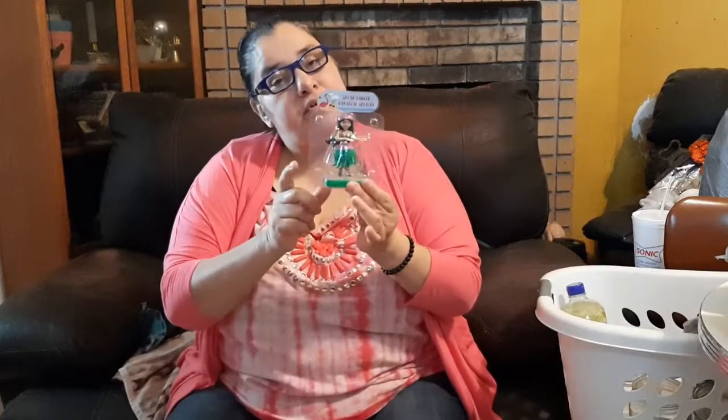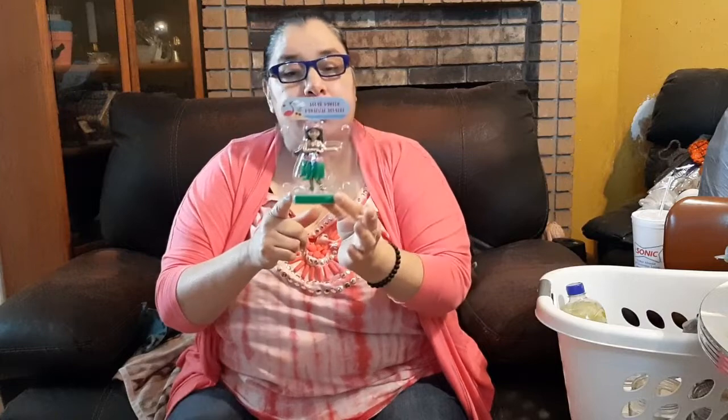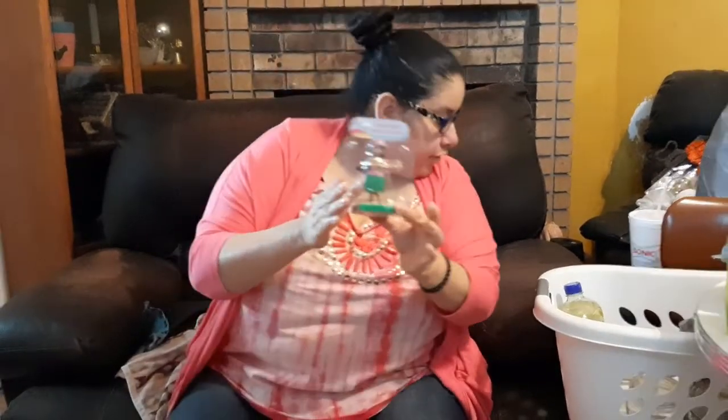I also have myself another little hula girl for my dashboard. I'll be placing her on my dash probably in the next couple of days.